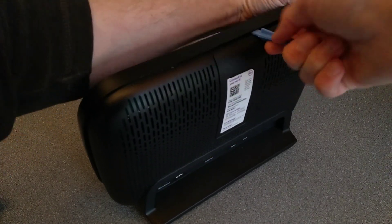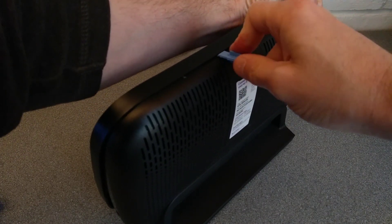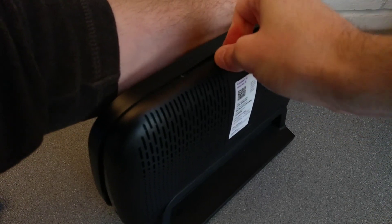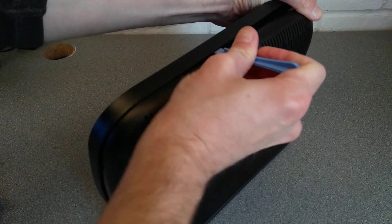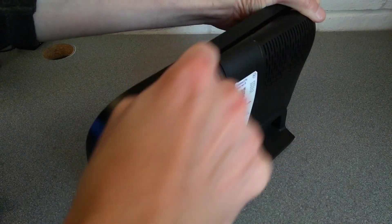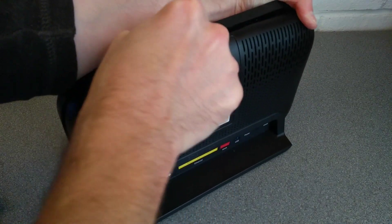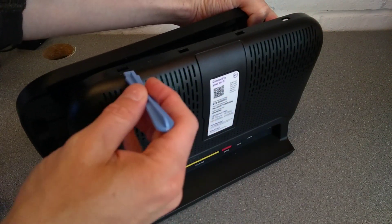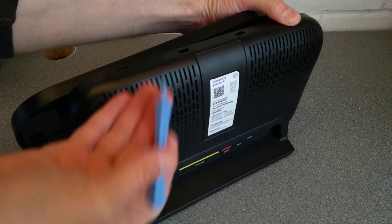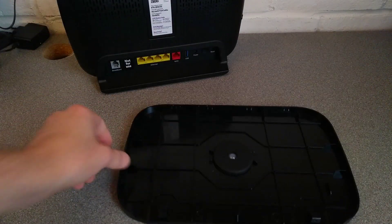There it is — that's two of them undone. There are four of them I think along the top of this, which are particularly difficult to undo. And one more I believe. There we go. It was getting the spudger under there and then hinging it so it pushes the front cover forward.